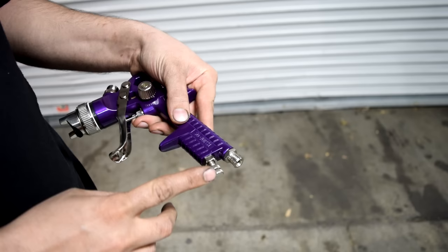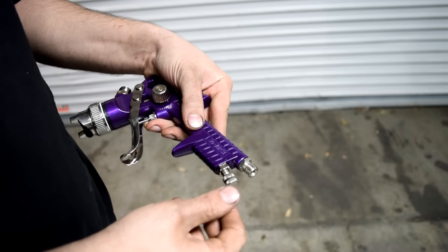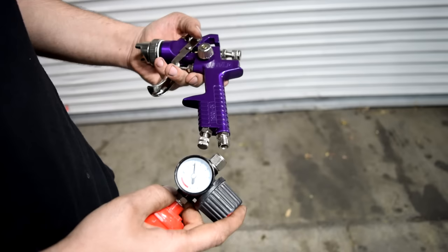Before we get on to the cleaning procedure, let's quickly talk about the different controllers on this gun. This little controller down here is going to be your built-in air pressure regulator. What I like to do with this one is just unscrew it all the way — just make sure you don't actually take it out.